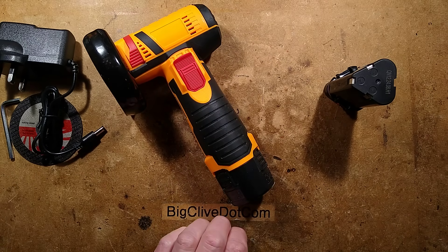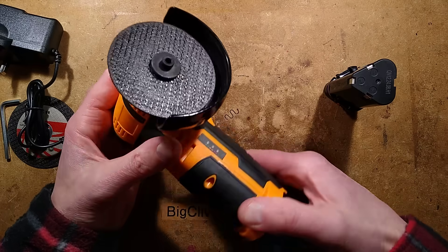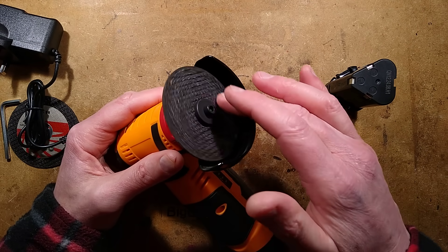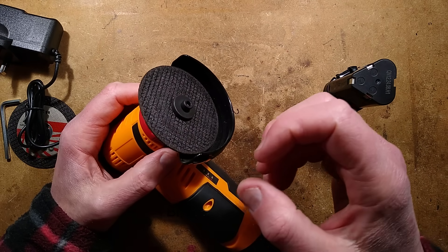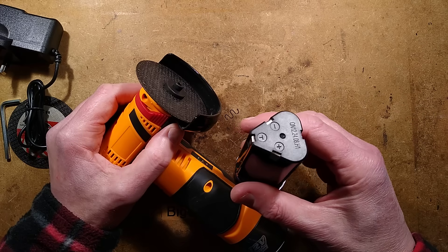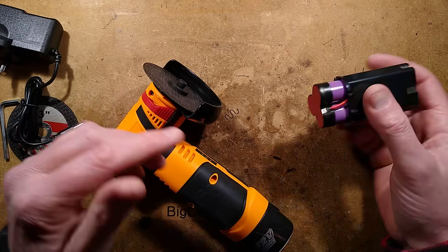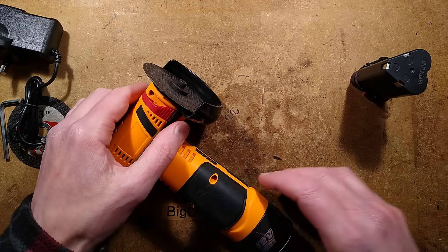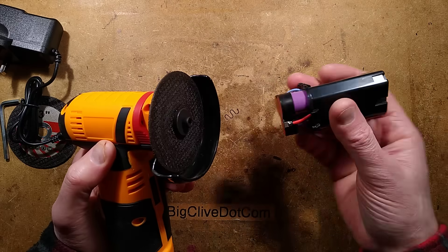The reason I reckon it's doing this is because the initial standing start of this unit — even without the disc — the current was so high that it was actually causing the batteries to go into lockout mode, because they saw a very high current pulse. I can show you that circuitry in the batteries — I'll do it right now because I've already taken the picture. That's why this one is open.